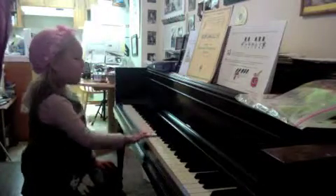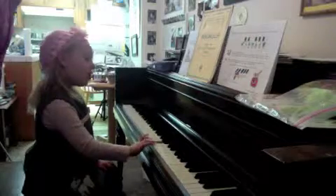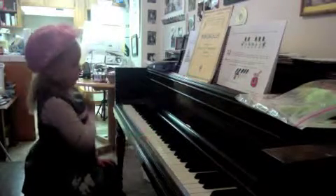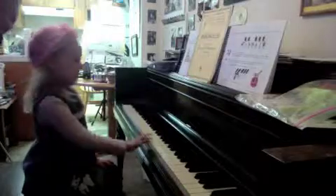I am climbing up. There's only one of five notes — five notes. Let's do that one more time.